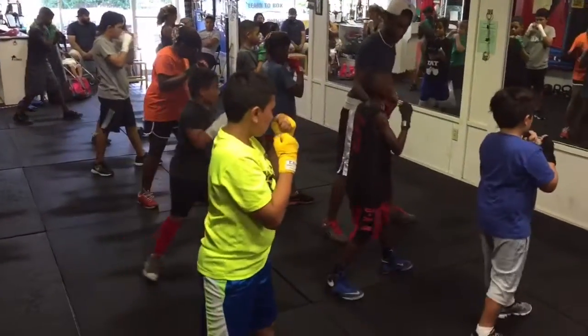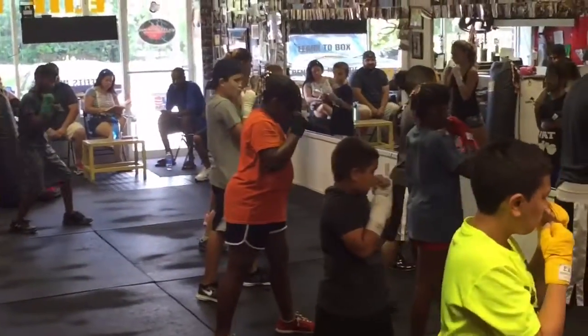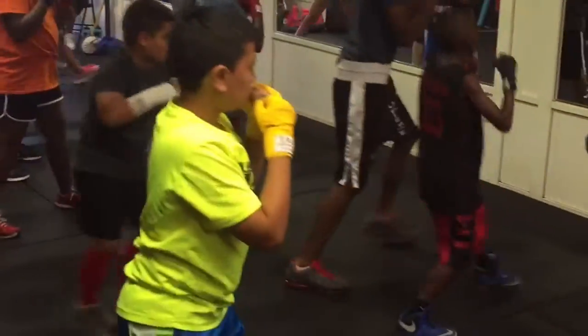Jab, that's it. Step forward. Now throw the cross and step backwards. Three, two, one! Put out, take a step back.